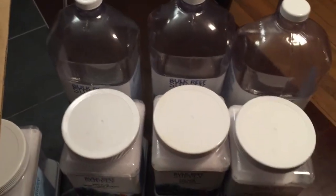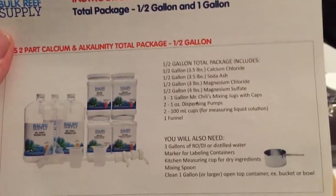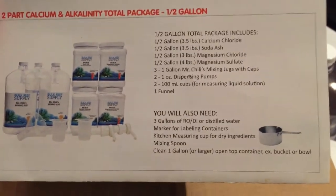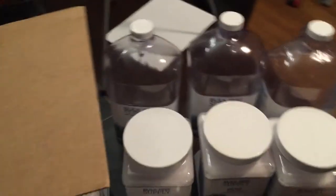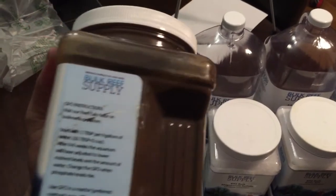We also got the pumps for the containers so we can pump out the solutions. They gave us the invoice and the instruction manual on how to mix everything, and it comes with little mixing cups. They packed it really nicely in a big box, and it didn't take too long to get here.